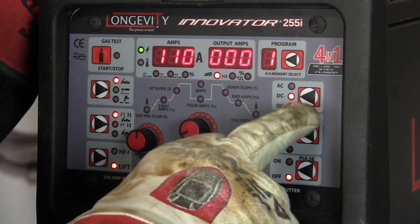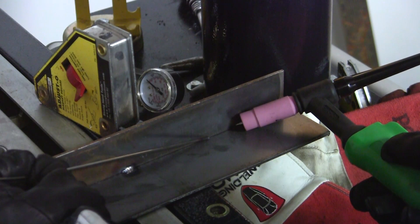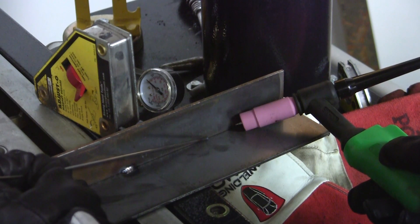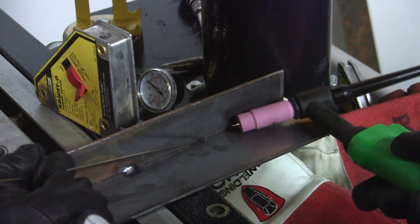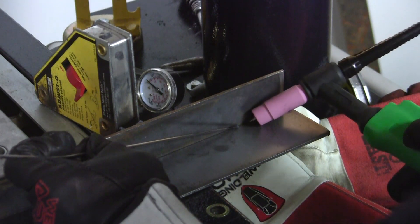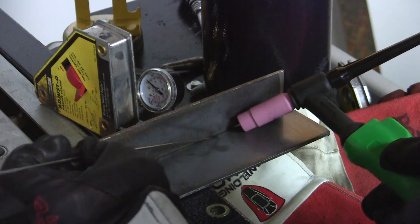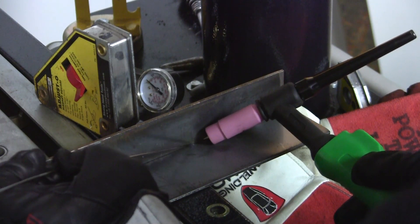Now that we've made our settings on the front control panel for the Innovator 255i, we're going to make an actual TIG weld on some mild steel sheet metal. This is the typical weld position — for a right-handed person, TIG torch in your right hand and filler rod in your left hand. I'm going to strike an arc and progress from right to left, dipping the rod in the puddle, making a nice little 1/8th inch bead on the sheet metal.